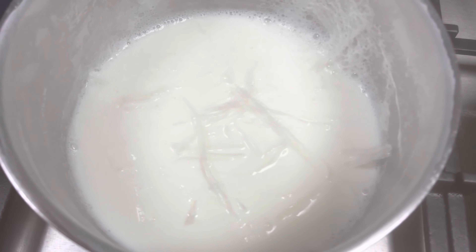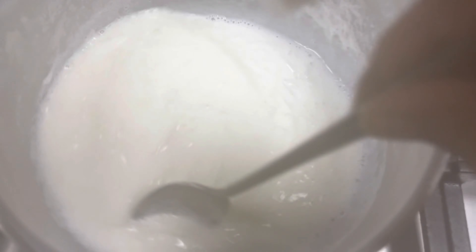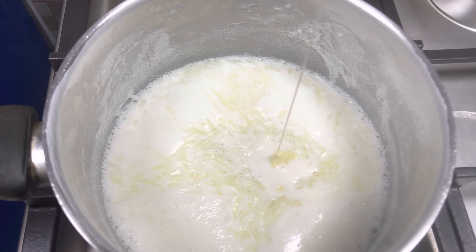To the remaining milk, add the soaked agar agar and stir it well in order to dissolve it completely. Add 3 tbsp of condensed milk and stir it well.